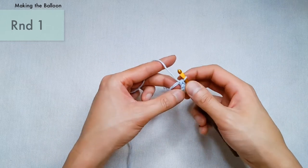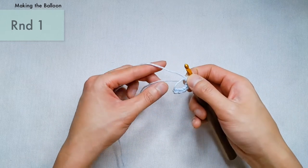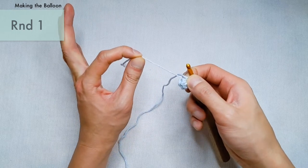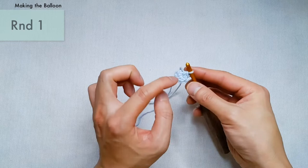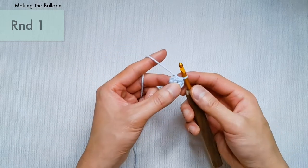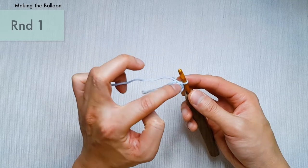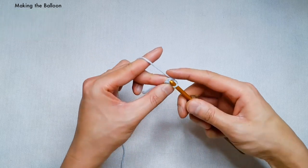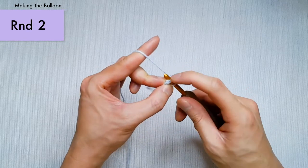To close up your ring, pinch the last stitch that you worked and then pull on the tail. You should now be able to close up the ring, and we should now be able to work around in a circle. The first stitch you're going to work into is the first little V shape you see to the left of your hook. When we work into these stitches, you're always going to be inserting your hook underneath both loops of the stitch.